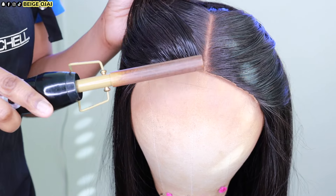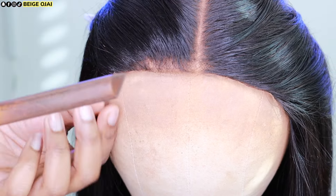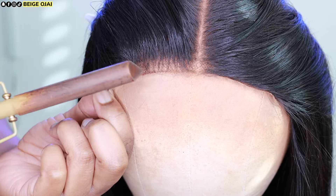I noticed during this step that the lace is peeling backwards — it's not laying flat and flush onto the mannequin head. I'm thinking, how am I going to get this to lay flat? Because it will be rolling up on my head as well. What I did was grab my pressing comb, using the teeth to make sure the hairs are going backwards, and then holding it down with my fingers while using the back of the pressing comb to literally press the lace down flat. It's a little tricky because the hairs of this closure naturally go toward your face, and brushing them away is causing that rolling.